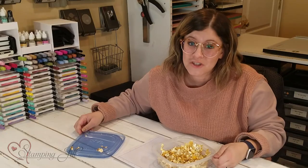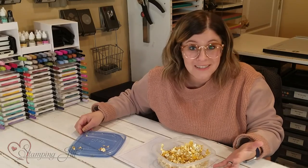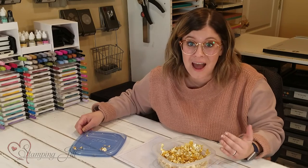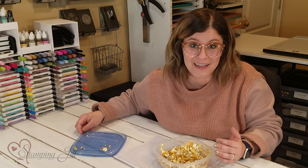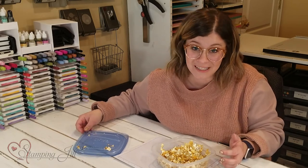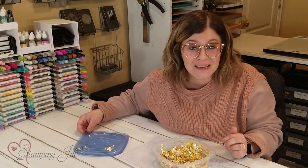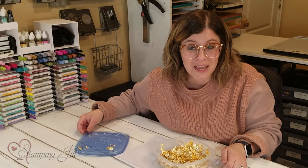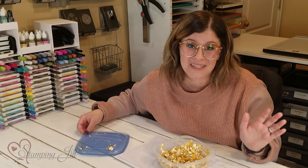I have had so much fun playing with this Gilded Leafing product that Stampin' Up! has come out with. I love it, and I also love using a Stampin' Up! product in a way that it's not necessarily meant for — it gives so much versatility and makes it so worth the money. If you're interested in purchasing this, make sure you visit our website at stampinjill.com. We'll see you next time for another Watch It Weekly Wednesday.